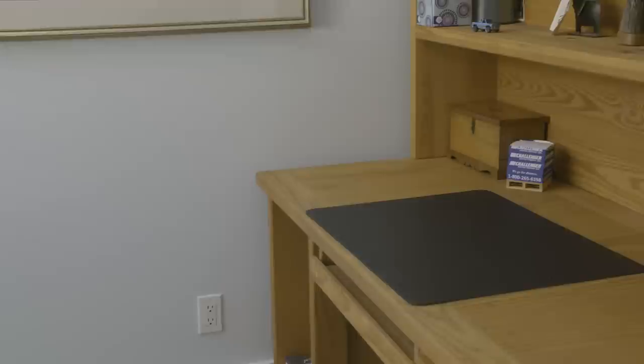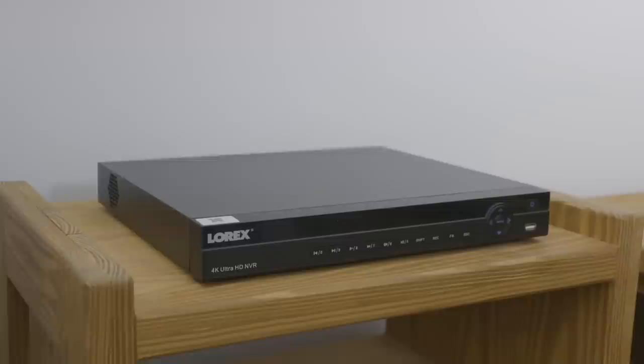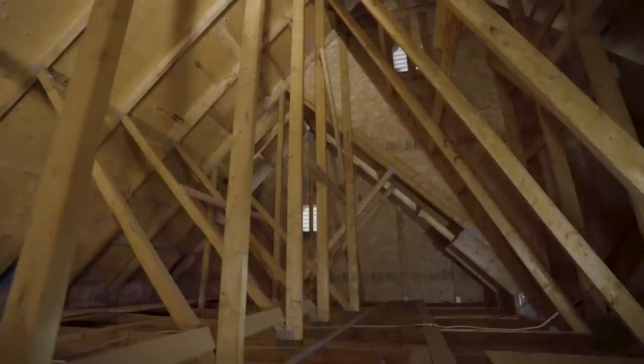The first step is to determine where the NVR is to be located. Here we have chosen an upstairs office. This room has an adjoining wall to the attic above the garage. Using an attic or garage to route your wiring is a great option because it offers easy access to the home, plus a secure and weather-resistant area.